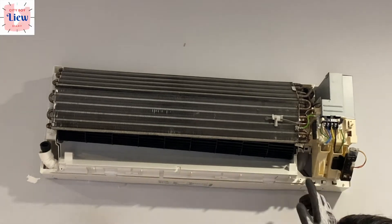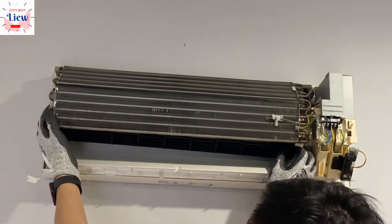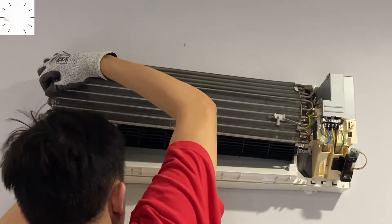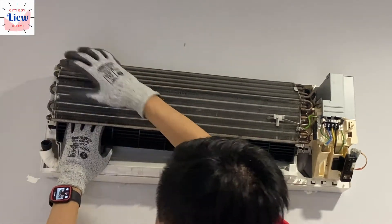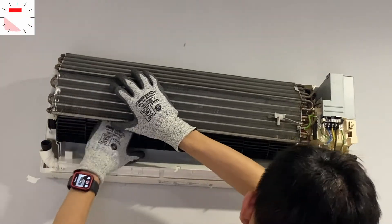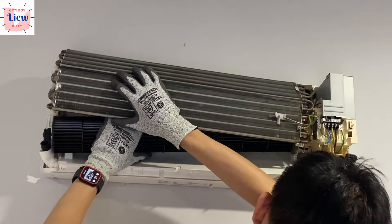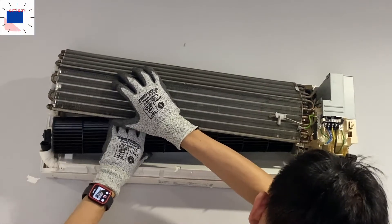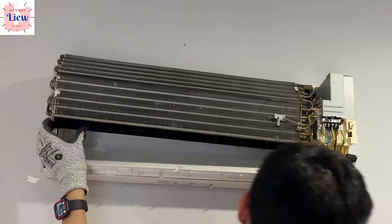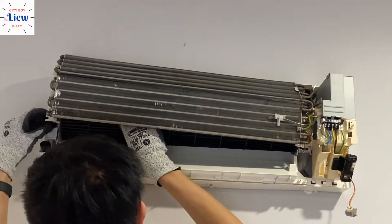To install the blower wheel back into its place, please note that I'm wearing a glove — you do not want to hold this coil with your bare hand because it is very sharp. Put it back into position, pull it out a little to make sure it goes to the coupler. Once it's back into position, fit it in nicely and you're good to go.